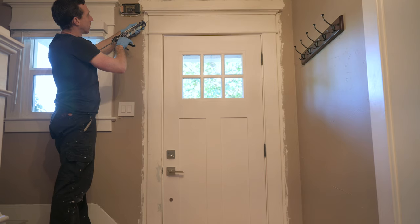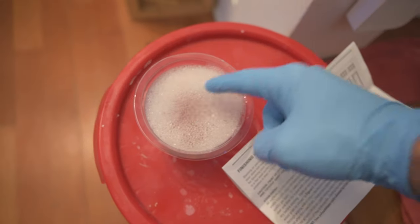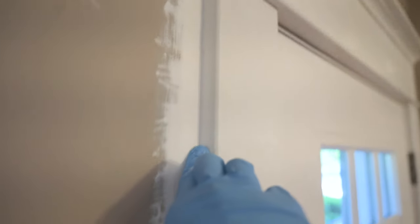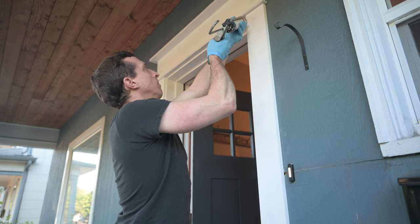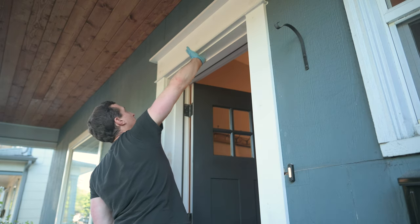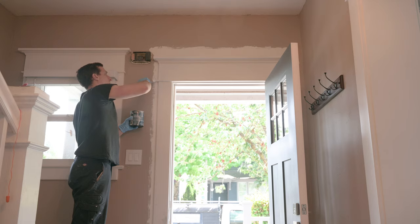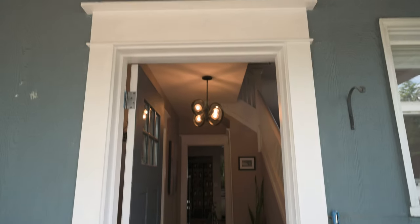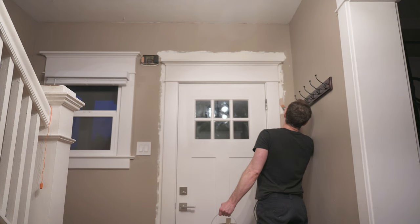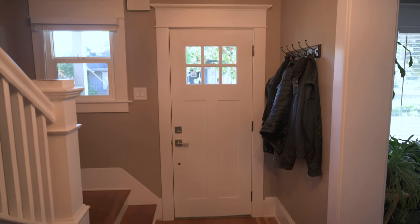Finally, it was time to put caulking along every single joint to fill any gaps and make the molding look seamless. I had some soapy water so I could wet my glove finger, run it down the bead of caulking and get it nice and smooth. Here's an example of before and after caulking — and I did it on all the outside molding as well. After all these little details it is time for paint, and it took me two coats of the alkyd paint to finish this up. I still had some of my interior paint to fill in all around the door. And there it is all finished.